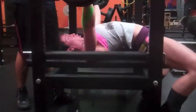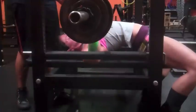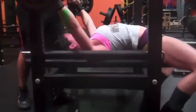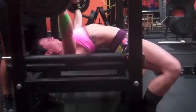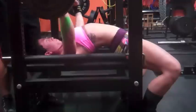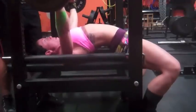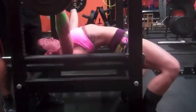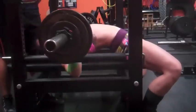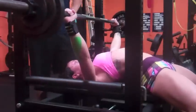Going into bench — my bench has felt awesome for the last couple of weeks, just getting my setup perfected. My arch is bigger to decrease the range of motion, everything feels smooth, and my leg drive timing has been great. Today was six sets of three with 120.